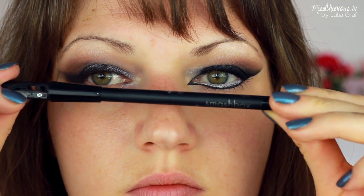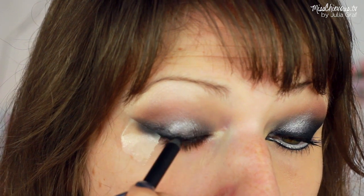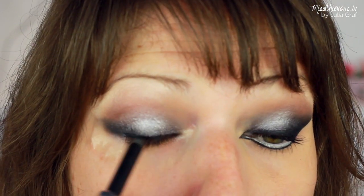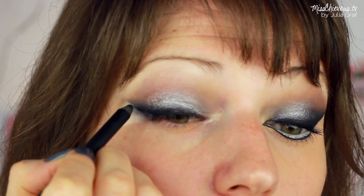Then I went in with this black eyeliner pencil. This one's by Smashbox — it has a really good color payoff. And I just layered that on top of the black eyeshadow that I applied before. And now you're just going to have this really intense black cat eye look.